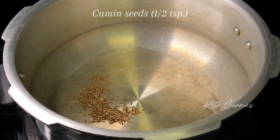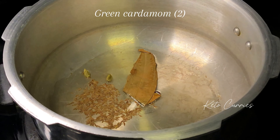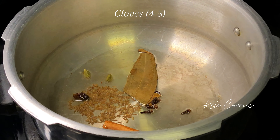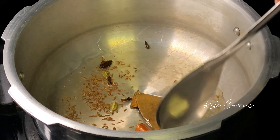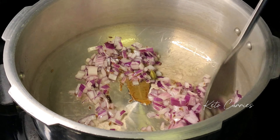Add half a teaspoon of cumin seeds, one bay leaf, two green cardamoms, one black cardamom, a one inch cinnamon stick, four to five cloves, and one piece of star anise. We are going to stir fry these for 15 to 20 seconds till they become aromatic. Next goes in 80 grams of chopped onion.